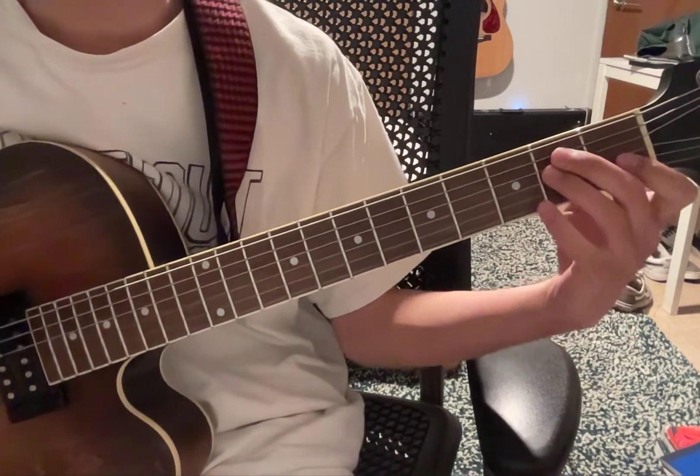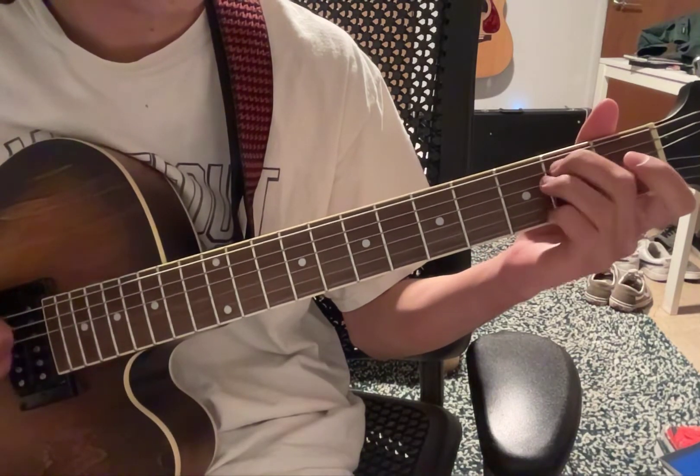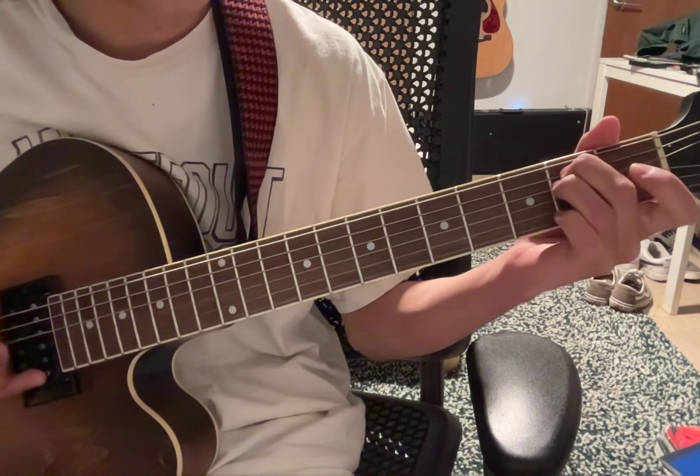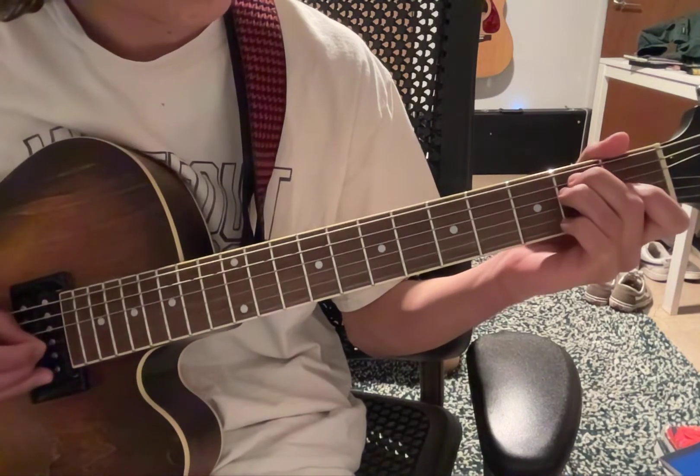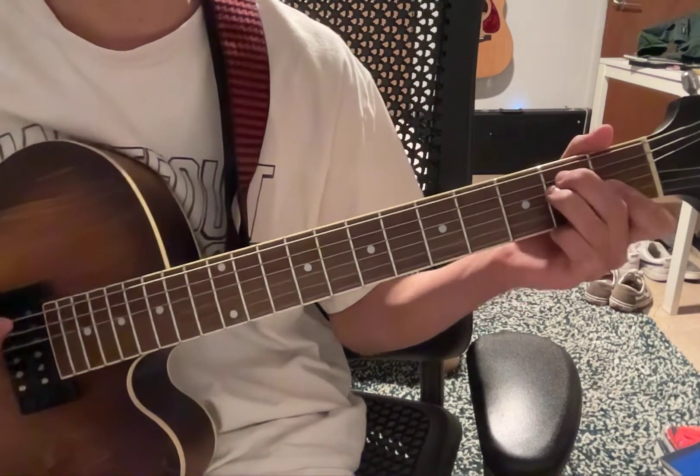It's gonna be an E major shape: open 6th string, 2nd fret 5th string, 2nd fret 4th string, and then 1st fret 3rd string. So you should have that shape.